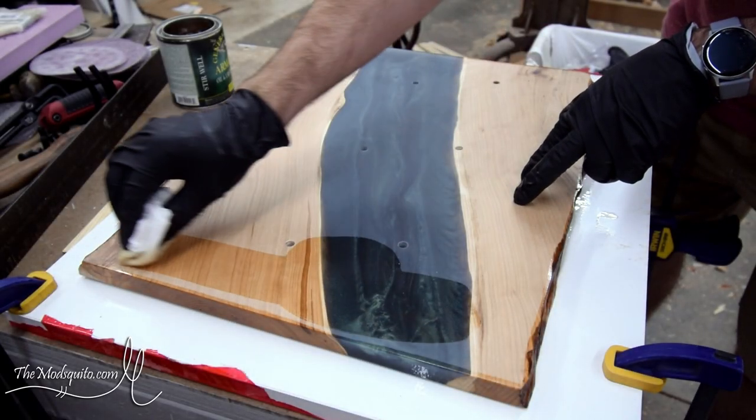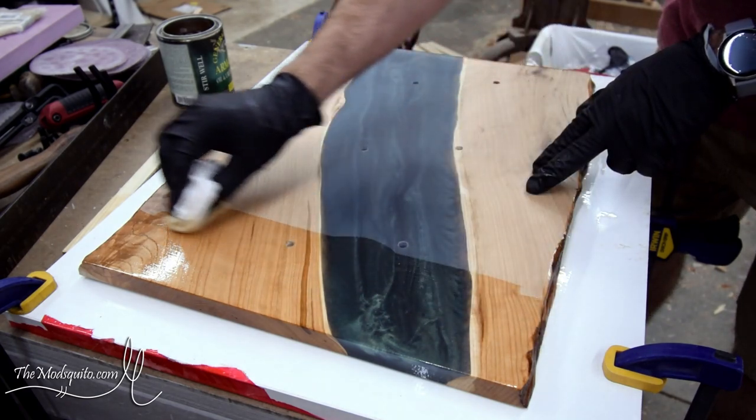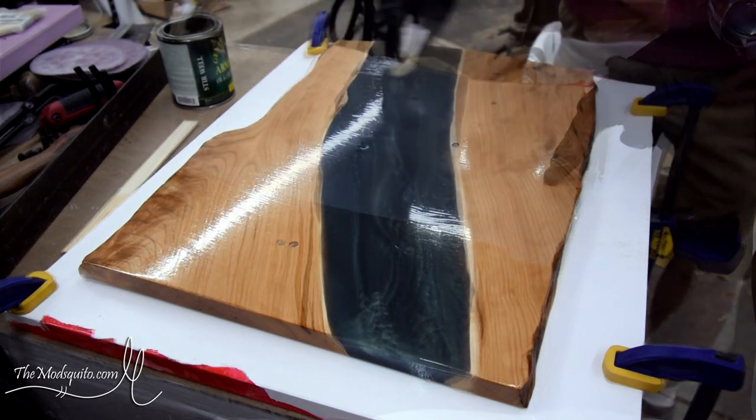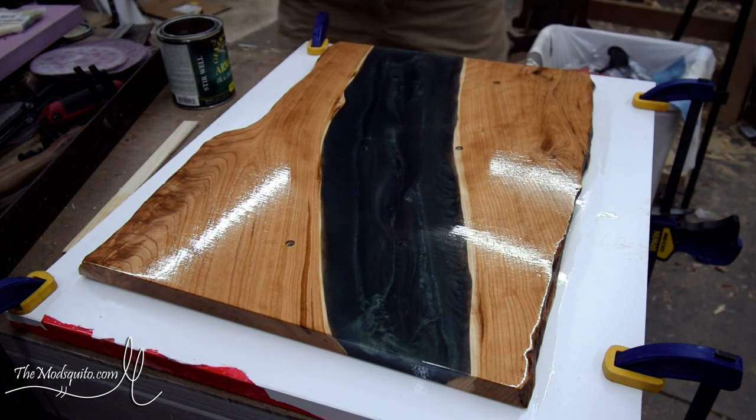Once that was done, I went and applied all the finish and that was where everything started to look pretty dang good. I really liked the color of the cherry — I usually like cherry. I liked the grain figure on the cherry and I thought that the finish made everything kind of work together really nice. I like the color combination.